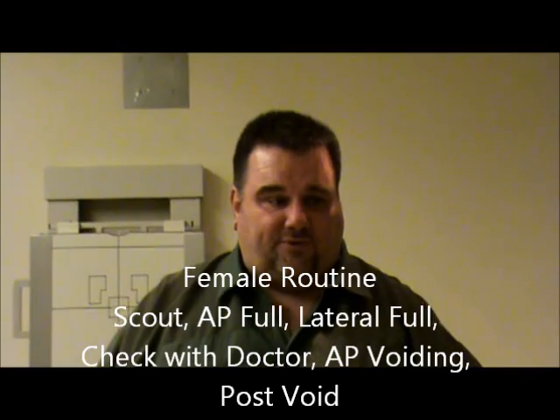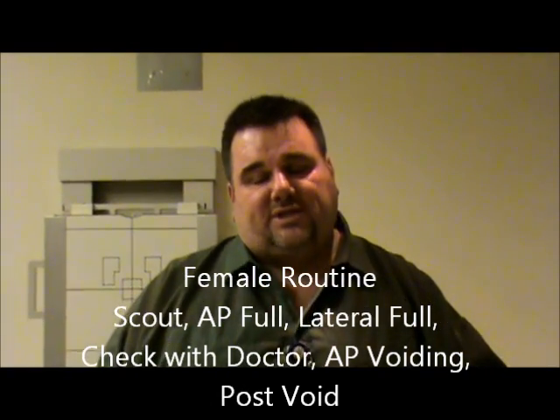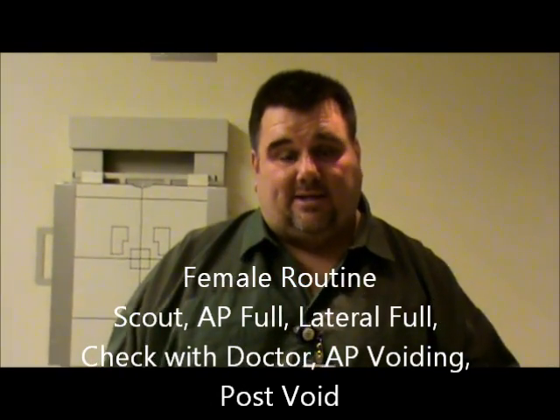For a female, after doing our scout film and letting the doctor look at those films, you're going to fill them up also. Once they are full, you're going to do an AP, and then a lateral — so it's a little bit different. Then after those films, you take them to the radiologist and let him look at them. If he says he sees all that he needs, we will then do a voiding film.